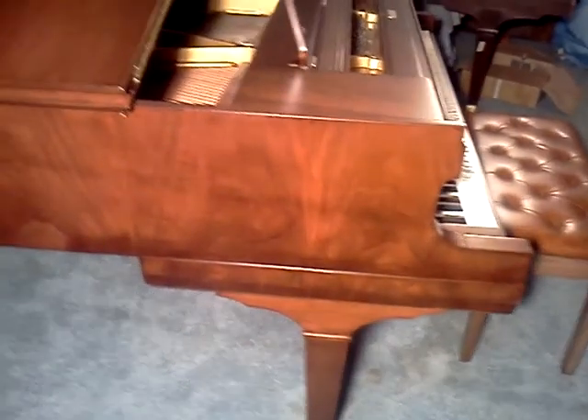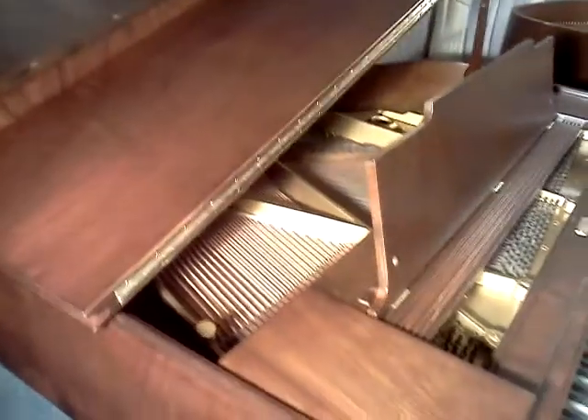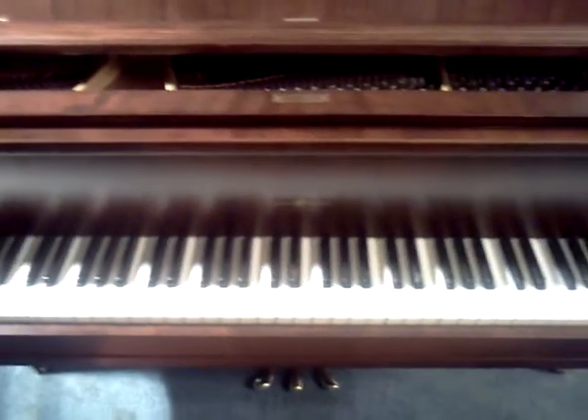The piano's assembled now. I'm sure you've seen some of the other videos with it, going through the work on the reconditioning of the piano. Now it's assembled and it's just lacking a tuning, and once being tuned, I'll get another clip out of it being played.